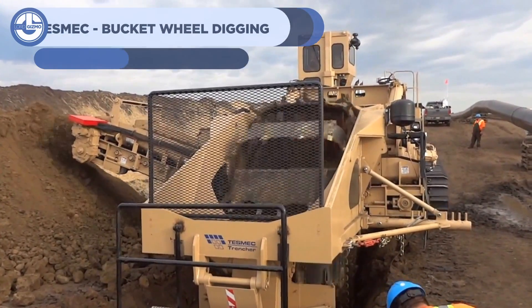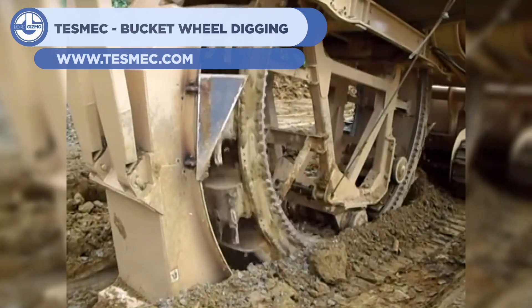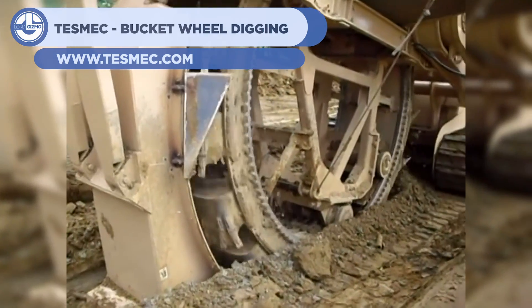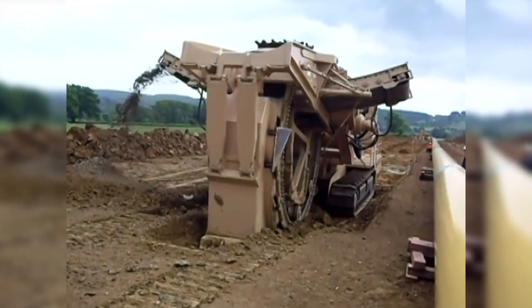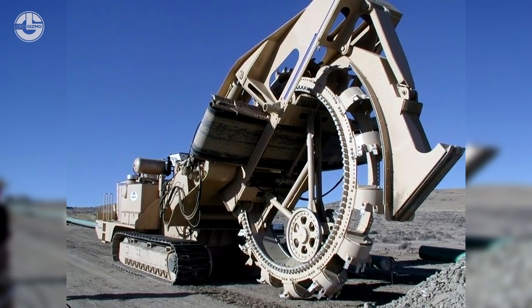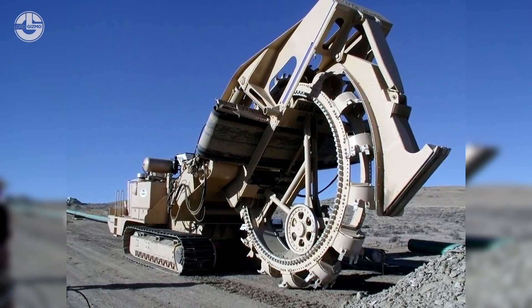For our 11th machine, we have the Tezmec Bucket Wheel Digging Machine. The name truly fits the product — it features a wheel of bucket-like scoops that cut the soil and dispense it out the side. This is effective at rapid and precise trench creation in soft to moderately hard soils and comes in a variety of different forms.